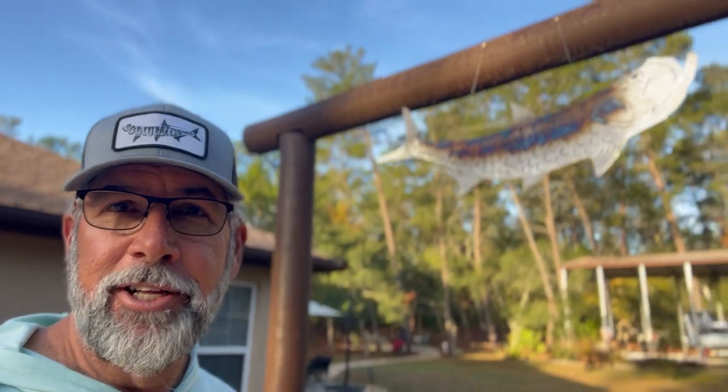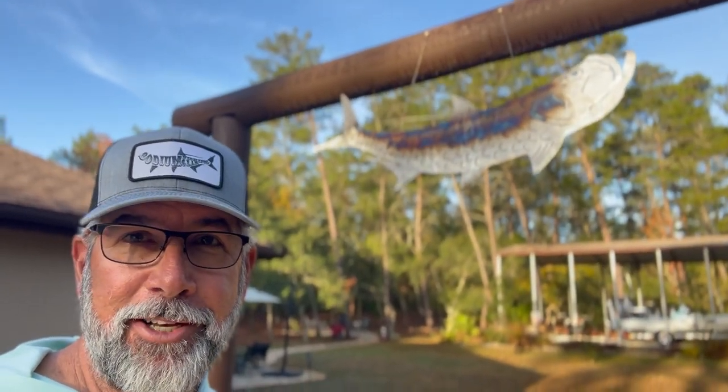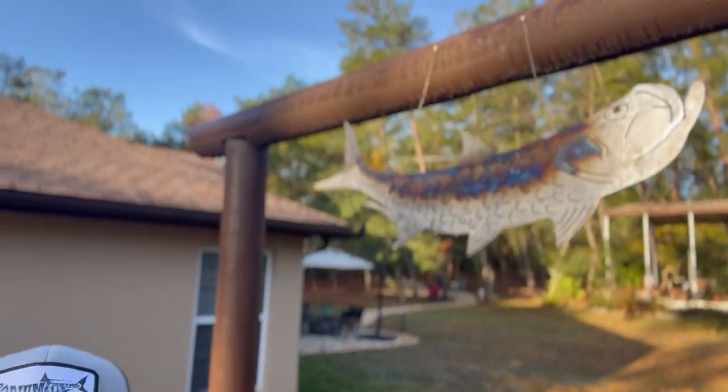Well, Flats Class fans, welcome back to the channel. First video I'm doing in 2023. I gotta show off something I got for Christmas — see that Tarpon Ranch sign right there? Jazzy, my daughter, made that one. Pretty cool. She just finished up welding school, so she torched that out for me.